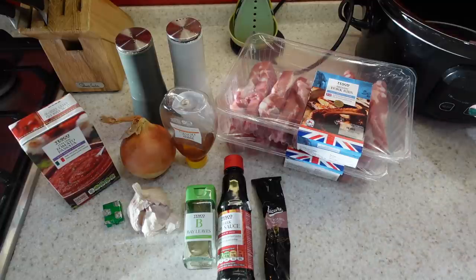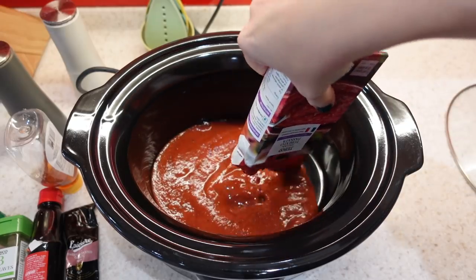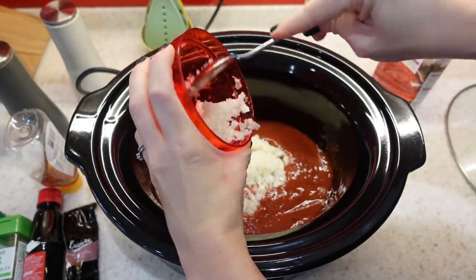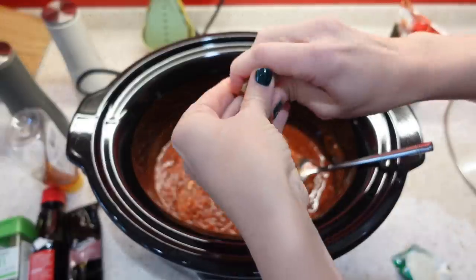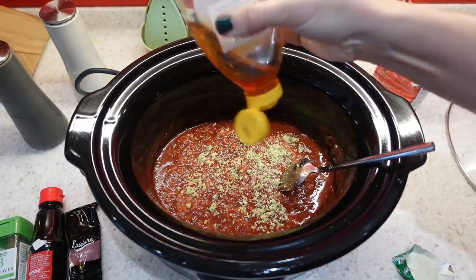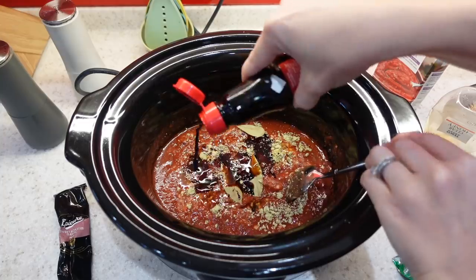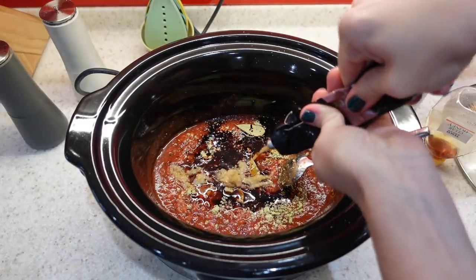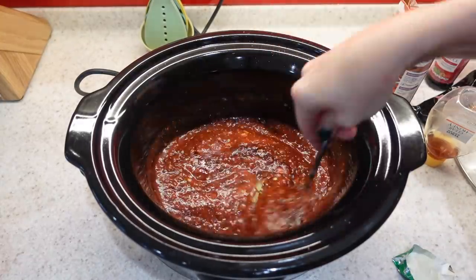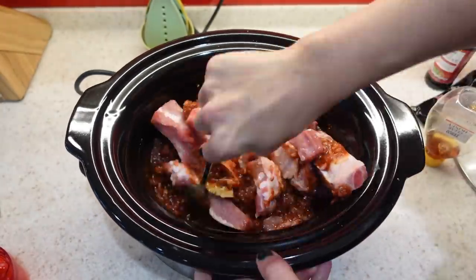I'm going to put all of my ingredients, bar the ribs, into my slow cooker and just mix them up. I'll put in my passata, diced onion, garlic, and the veggie stock cube crushed in. I'll then add in my soy sauce, two bay leaves, garlic paste, and season well. Once the sauce is combined, I'll put in my ribs and make sure they're fully coated before putting the lid on and cooking on low for six to eight hours.